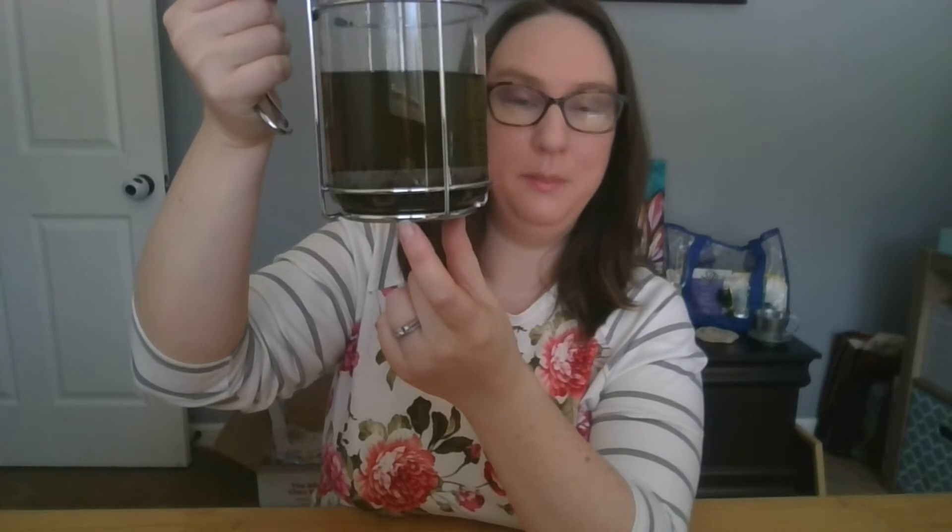Our tea is done — the timer just went off. I want to show you how large this oolong tea is before I press it down: huge, huge pieces of oolong. All you do with the tea press is press it down. What happens now is all of the leaves are trapped on the bottom and it stops steeping — this is really important. The tea can now sit here and it will not continue to steep, it will not get bitter, and it won't reuse the leaves over and over. It's done. We'll set that aside.